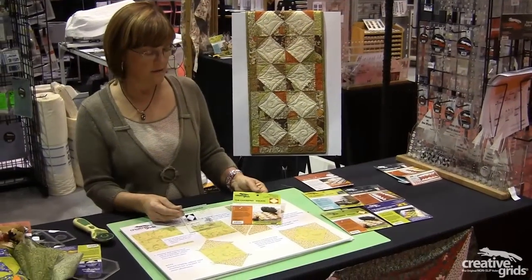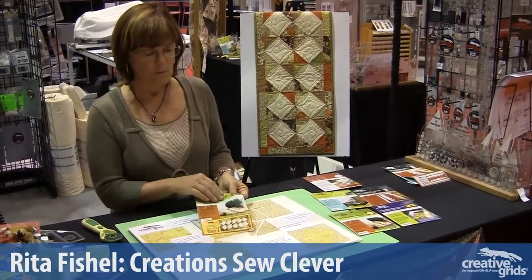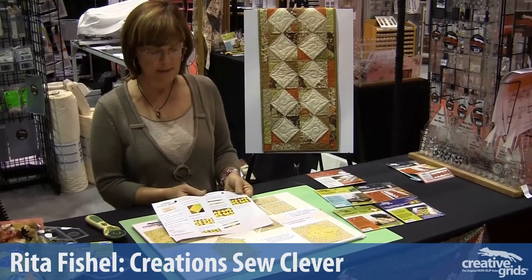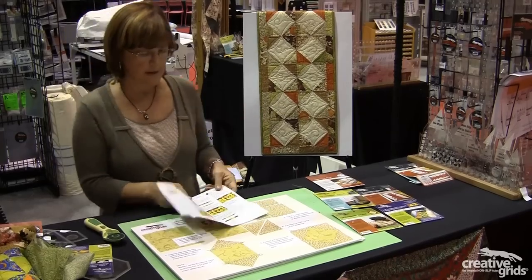The fifth template in our charm series is the square on point. As with the others, when you open the packaging, you get the instructions for sewing the template as well as a pattern for a table topper. This is the little table topper that comes with this pattern.